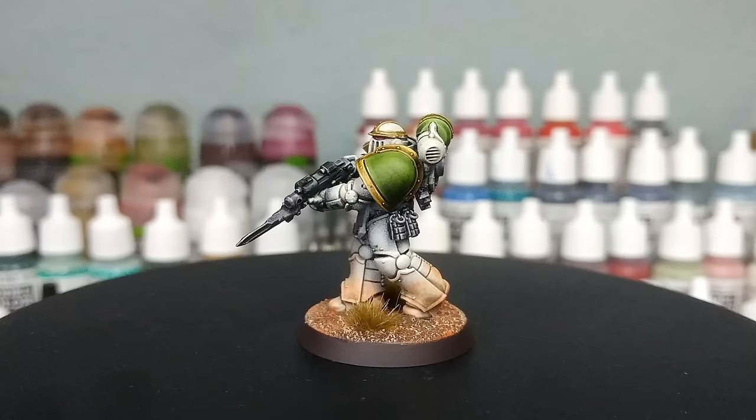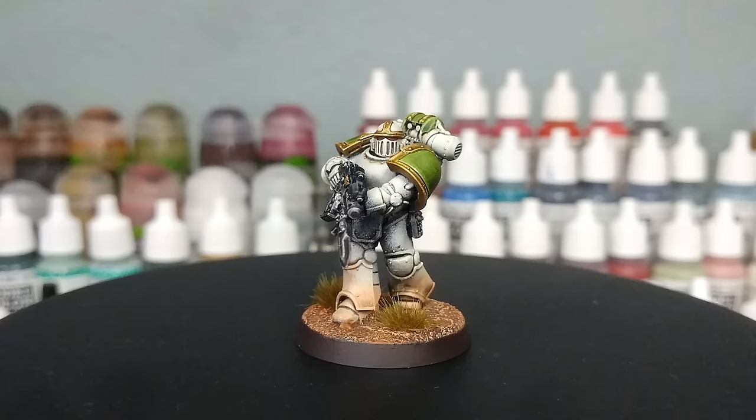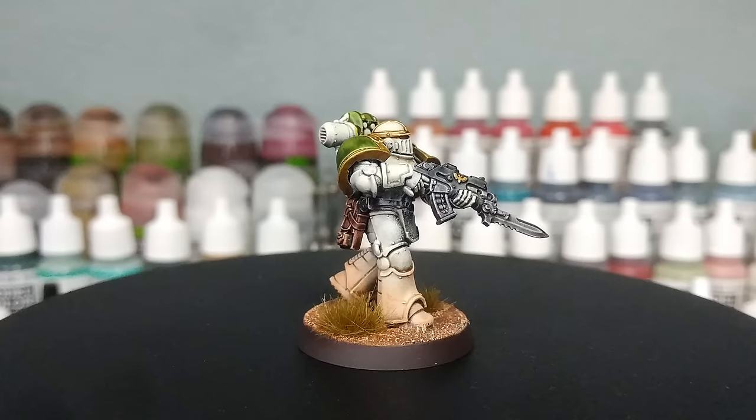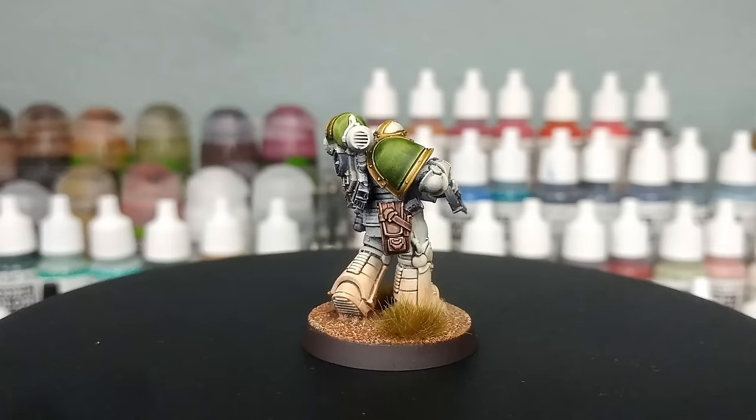I'm going to show you this in real time so you can see every brush stroke and everything that I'm doing, because some folks will tell me on occasion, hey, you didn't do it like that. Well, yeah, I did, and I'm going to prove it today. All of the paints, and there's not many of them, will be listed in the description below for this one. Let's get started.